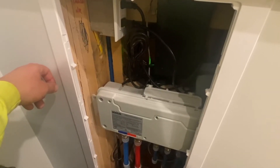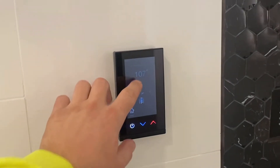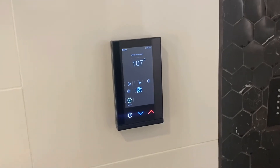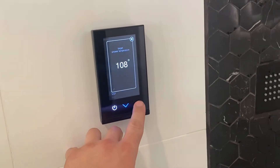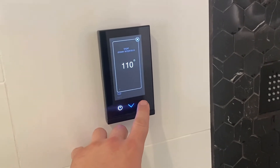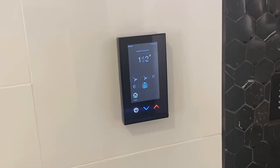Let's get this thing fired up and I'll show you guys how it works. As you can see it lights up — ready to go. You can increase your temperature, and you can also decrease it by the blue arrow.